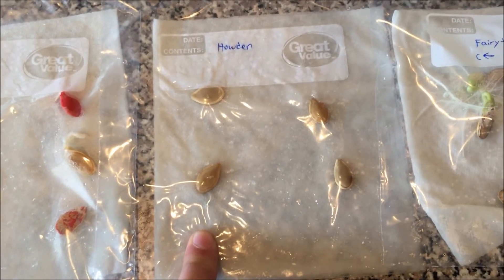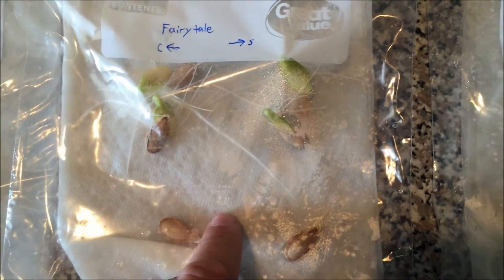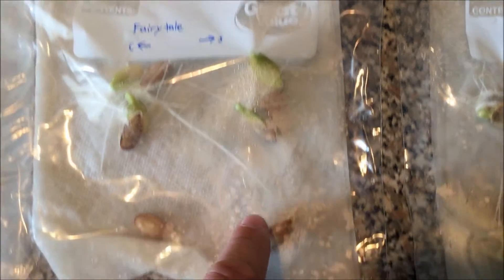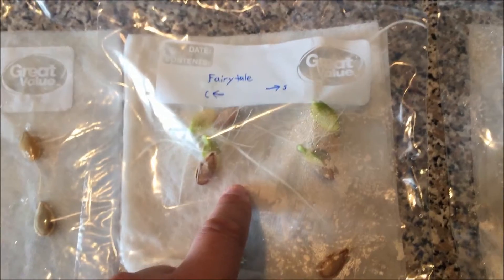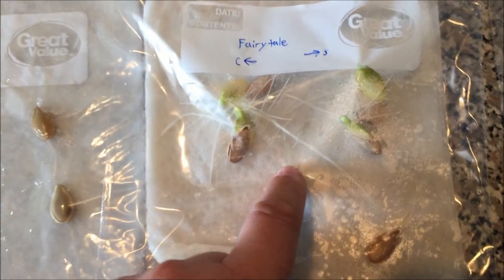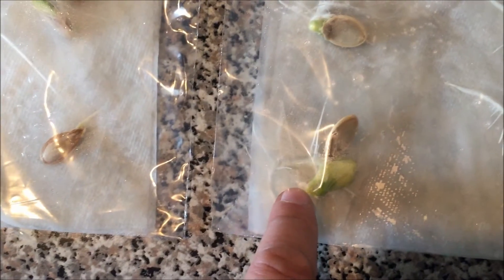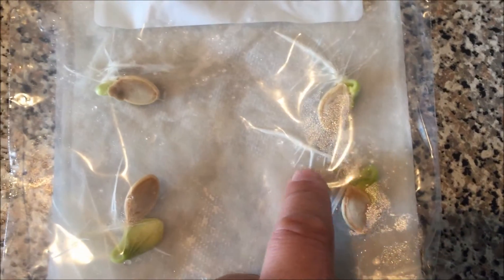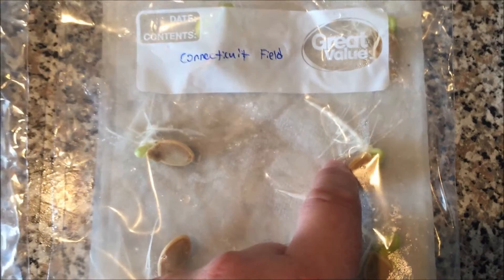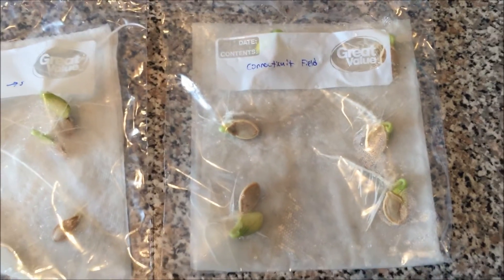The fairy tale pumpkins — whoa, you can just see the root growth; you can see the leaves. This one's finally starting to grow as well. I'm just amazed at how fast these roots grow — it really shows how quickly pumpkins grow. And my Connecticut field seeds — you can see they've all sprouted and have significant roots everywhere.